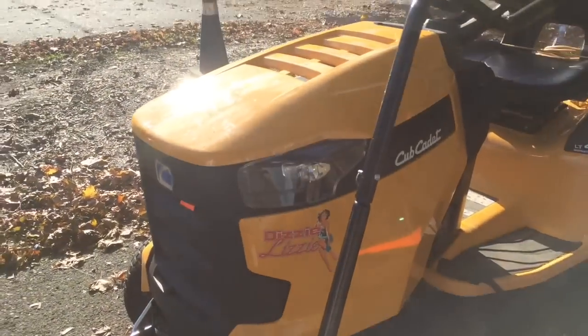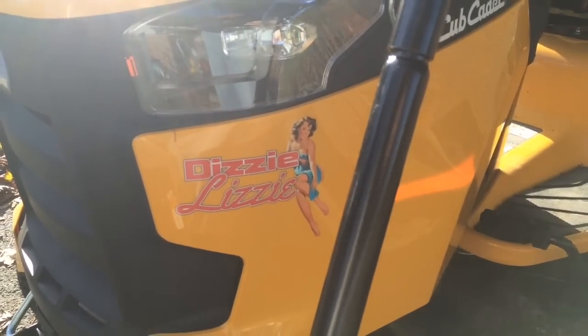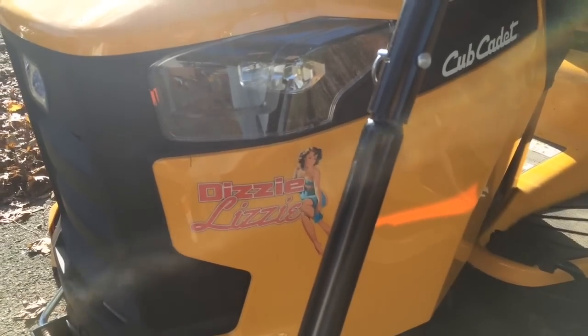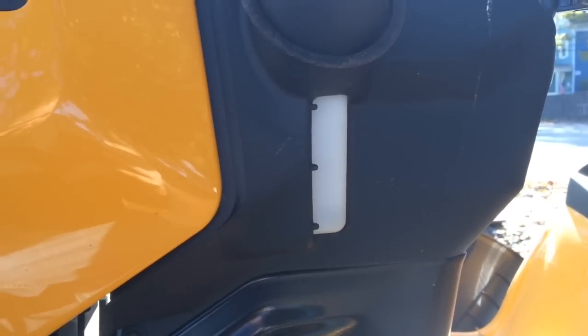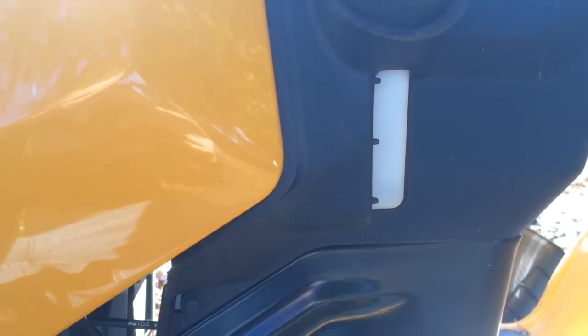Starting on this side, you'll notice some WWII nose art in honor of my wife, who gave me the go-ahead to buy this tractor. One thing I've noticed about this Cub Cadet is you can see the fuel level from the outside without having to pick up the seat, which is huge.